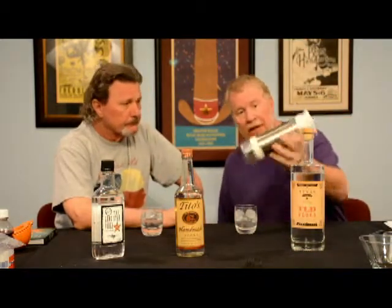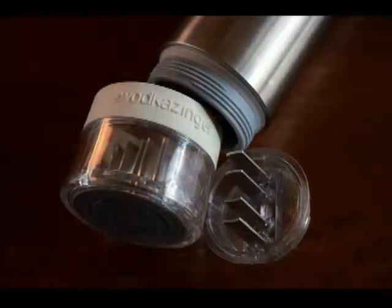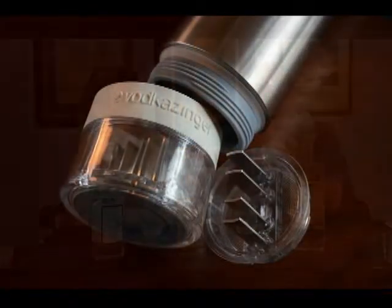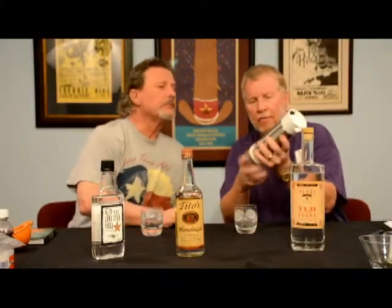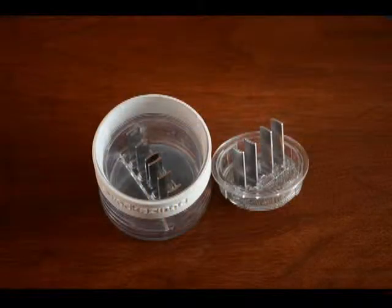Let's talk infusers. My son Rye, my youngest son, gave me this infuser a couple of years ago. It's a pretty cool deal. It's got a bottom that unscrews, comes out — it's got metal teeth there, metal teeth in here.